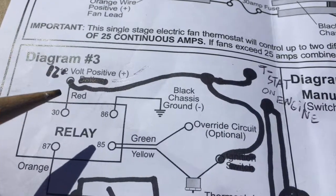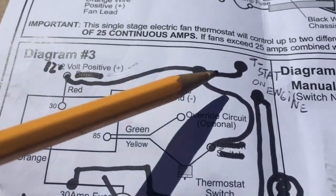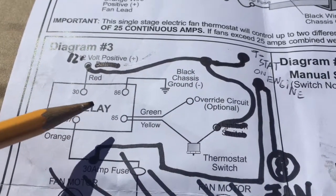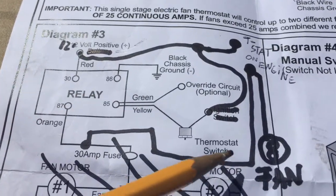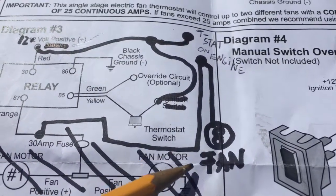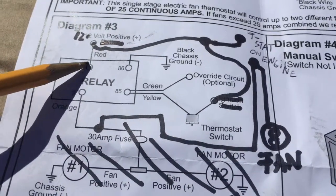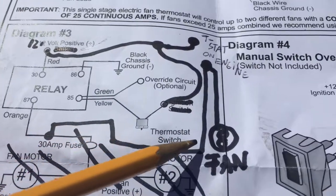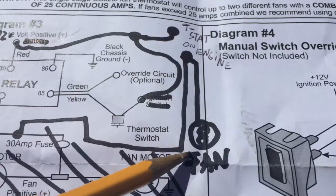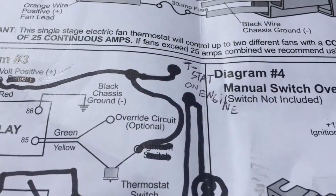Instead of connecting the wire directly to the positive of the battery and worrying about extra fuses, I connected to the existing switch power. The energy goes through the relay — the positive needs to come over here and go straight back to the fan so it kicks on. You use the provided cable connector for this.